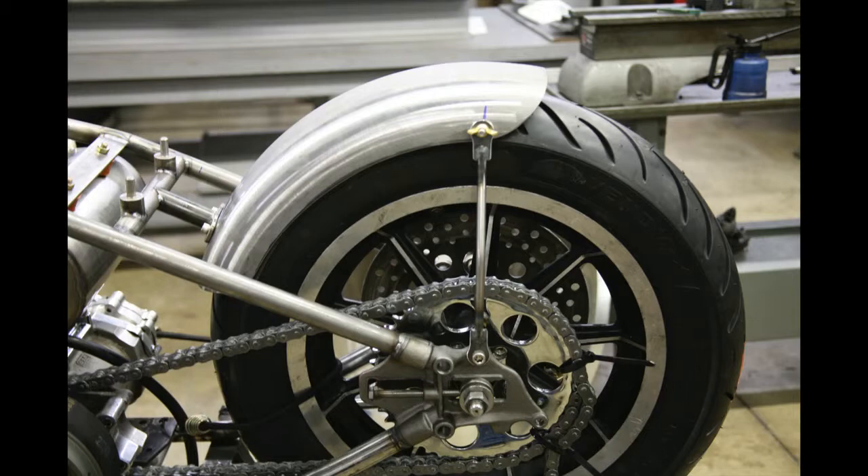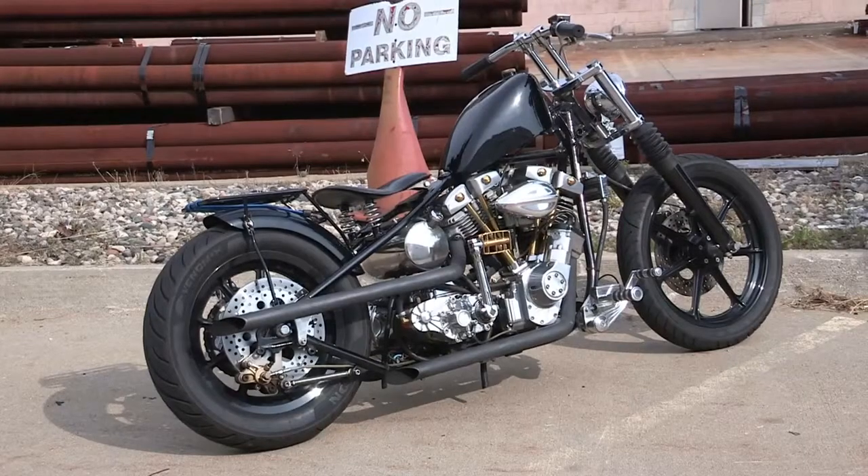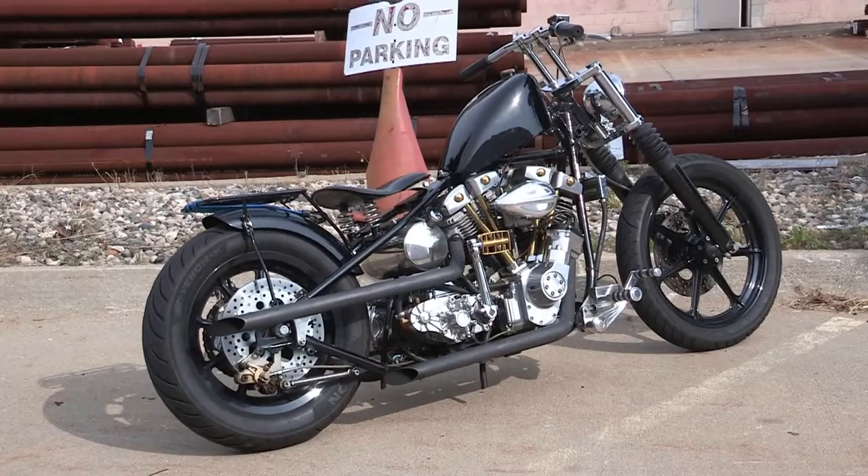Here it is at Fab Cabin's after he did the hardtail job on it — I think it came out really great. Back to now, you can see it's come a long way.